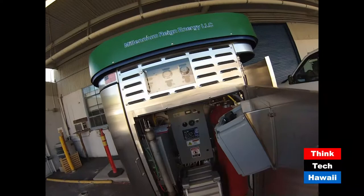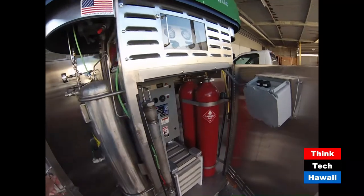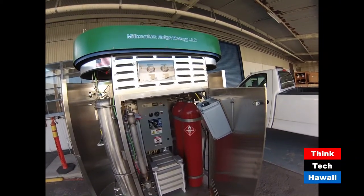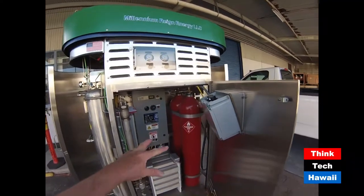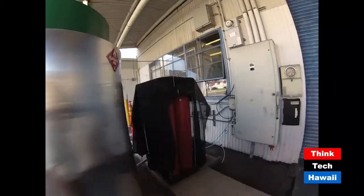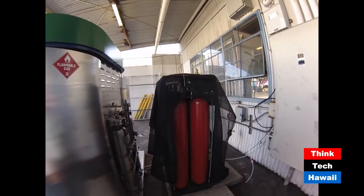We'll talk about the Millennium Rain unit that we have to dispense hydrogen to all of our gear. So this is HCAT's Millennium Rain unit. This is a hydrogen station on a pallet. It retails for a little bit under $100,000, and it comes with 2 kilograms of hydrogen storage in the tanks there. We actually opted to purchase extra storage, so we have 6 extra tanks, giving us a total of 8 kilograms of storage at 5,000 PSI.